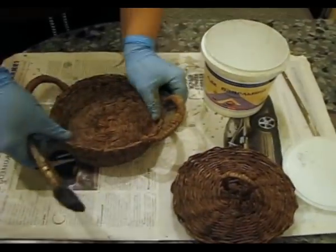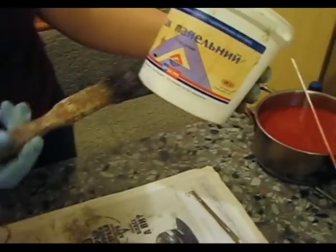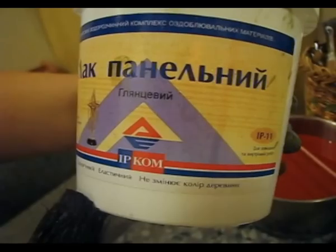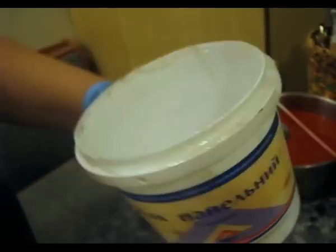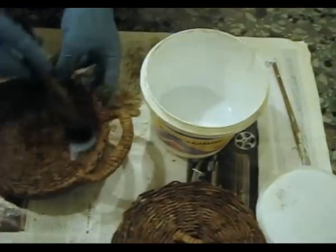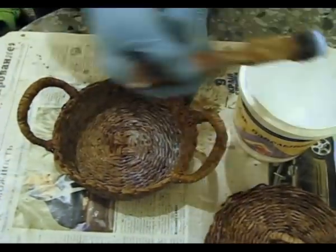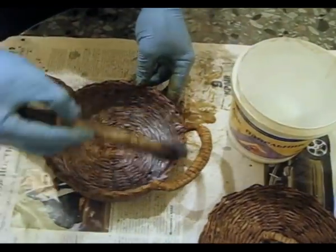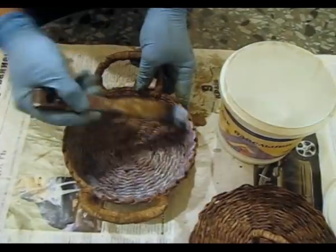The last stage of decoration is varnishing. I use acrylic varnish — it is called panel glossy varnish. It doesn't smell and is very convenient for use. About 10 minutes have passed since I was using spirit mordant. If you use water mordant, more time should pass. In my case 10 minutes is enough.